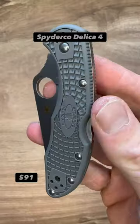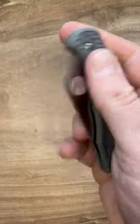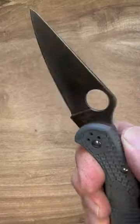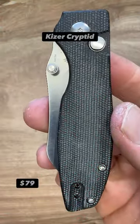The Spyderco Delica 4. At just 2.33 ounces and 7 inches open, the FRN scales keep the weight down and the price. A nice fully flat ground VG10 blade — this will make short work of any EDC task. The Kaiser Cryptid.